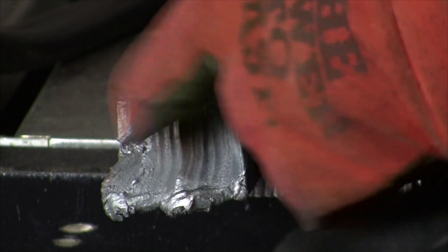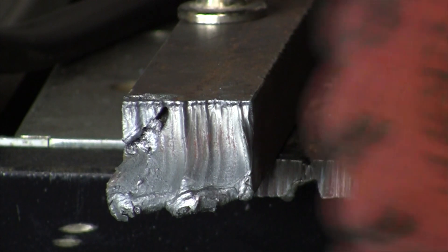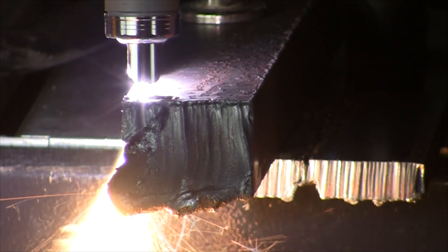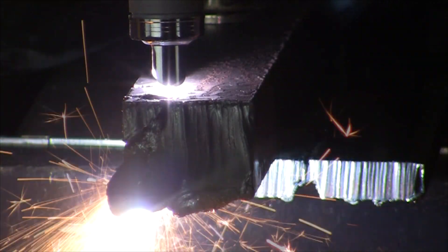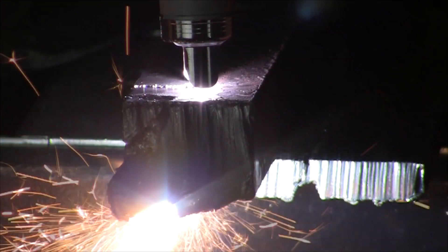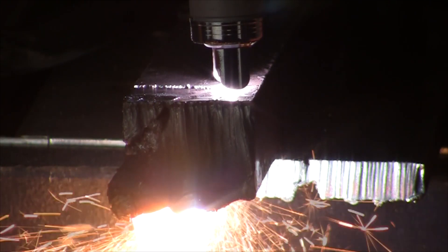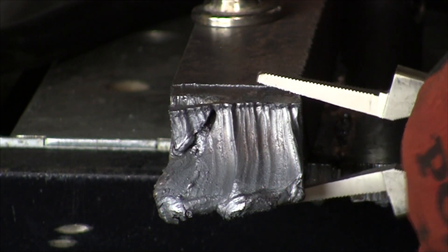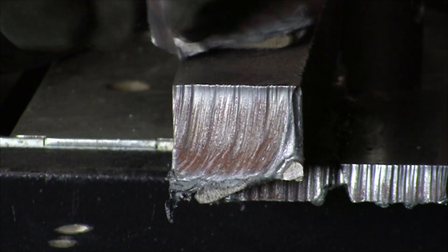This is the same inch and a quarter bar that I was cutting with the Cutmaster 52, so now with the Force Cut 62i we'll see how it cuts. That piece didn't fall off, but I believe that it's severed all the way through.